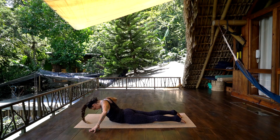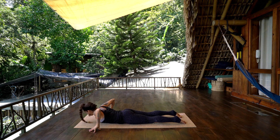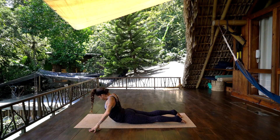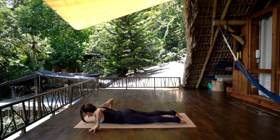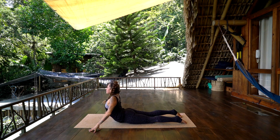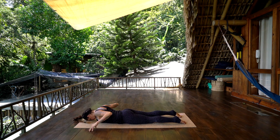Inhale up, and exhale. Twice more — inhale, and exhale. And exhale. And down to the earth.